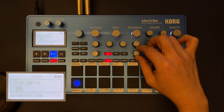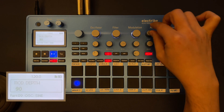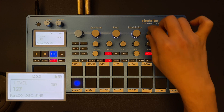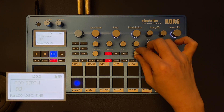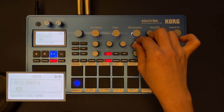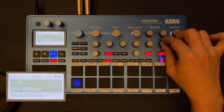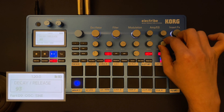We can get something closer to, let's say, the TR-909 — the Roland TR-909 — with those source settings. But if we put less modulation and a slower speed, we get something that is close to the TR-808 kind of kick.